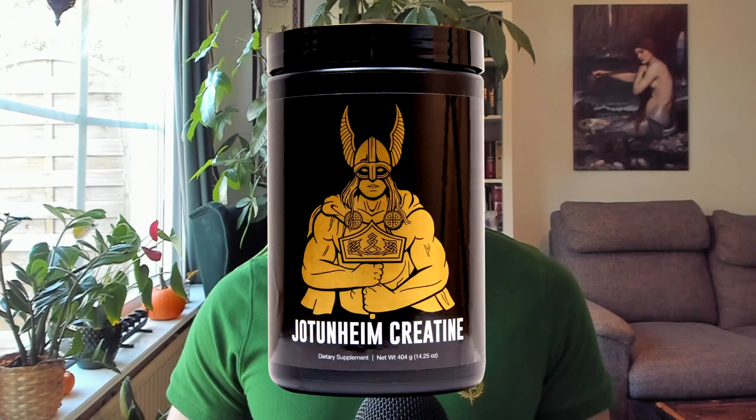A note on supplements: you can take creatine monohydrate. It is completely safe and will give you a slight advantage in athletic performance, so it can be a good idea. We have it available in America now as well — check out all the links in the description box below. It's not magic and won't make a world of difference, but when we're talking about a tough schedule like Smolov Jr, every little bit counts. Every little bit can be the difference between managing a session or failing a session, so taking creatine monohydrate can be a good idea.